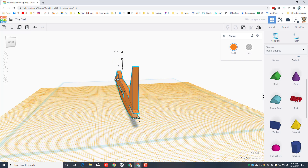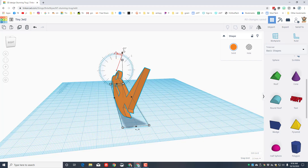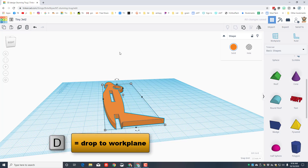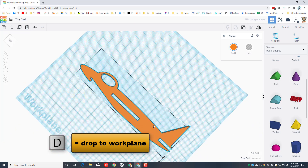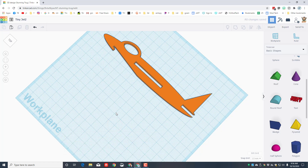Now lay the fuselage back down: set the work plane down first, then do a negative 90-degree rotation and hit D to drop it. Move it out of the way — it's time to make our wings.